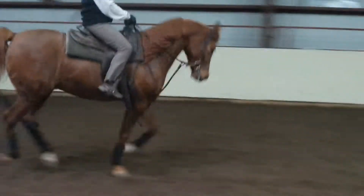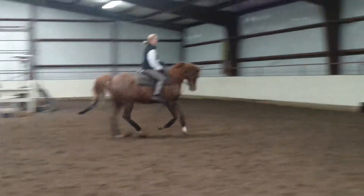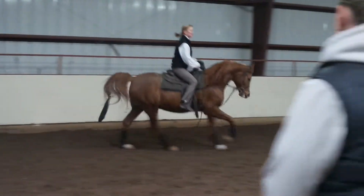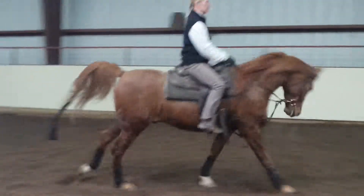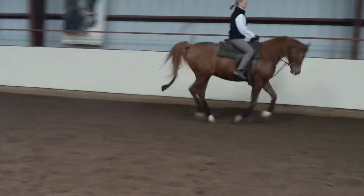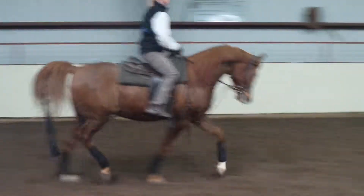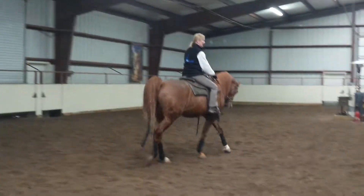Good job. Keep at it until he moves over. Good timing. Little kiss if you need to. And whenever you're ready, let's come back to the walk. Good job. That was very nice. Five circles. Way to go. You brought it back.